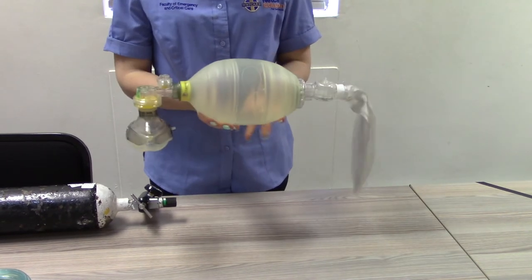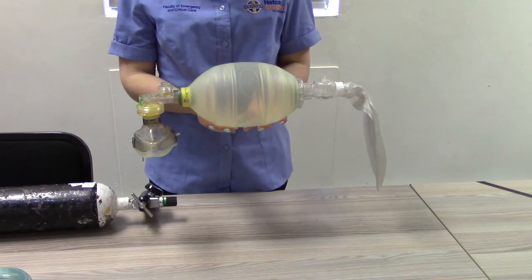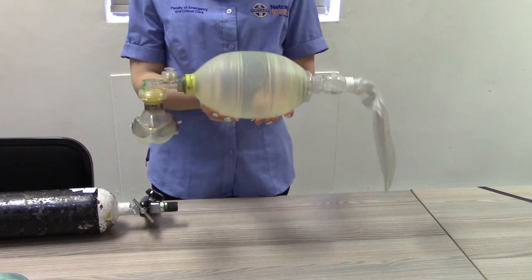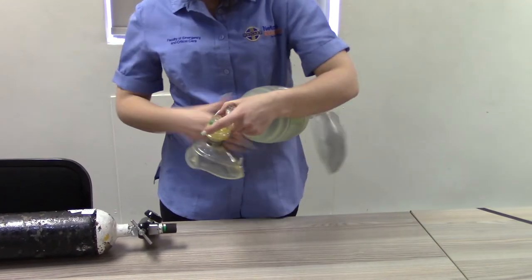Testing function of BVM. Compress the ventilation bag while listening for airflow at the patient connector, or feel the airflow against a hand placed in front of the patient connector.